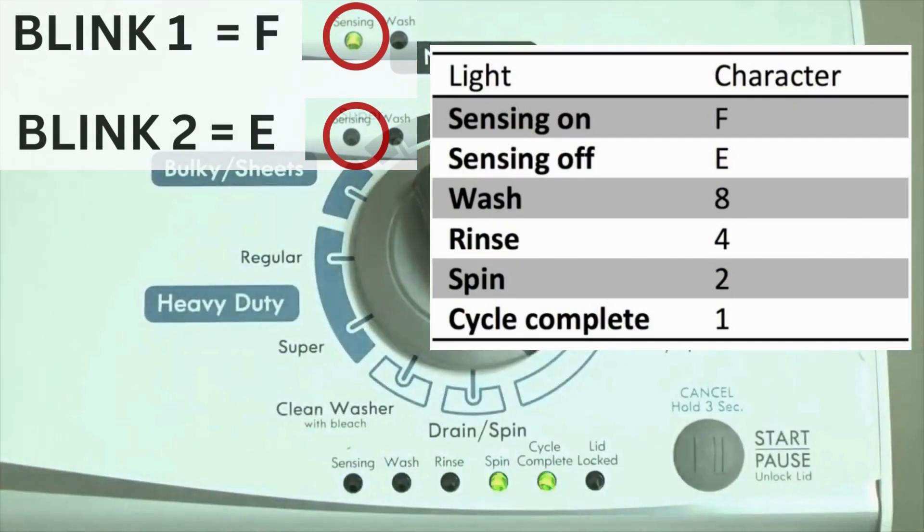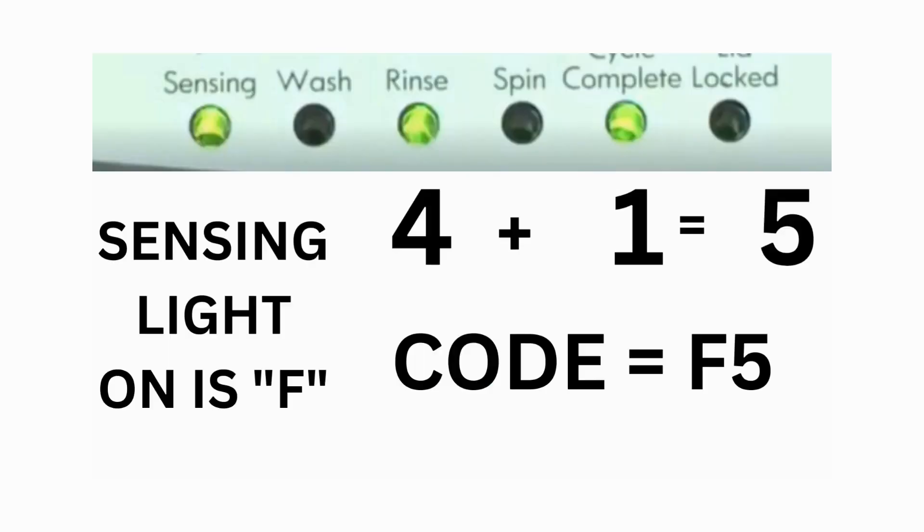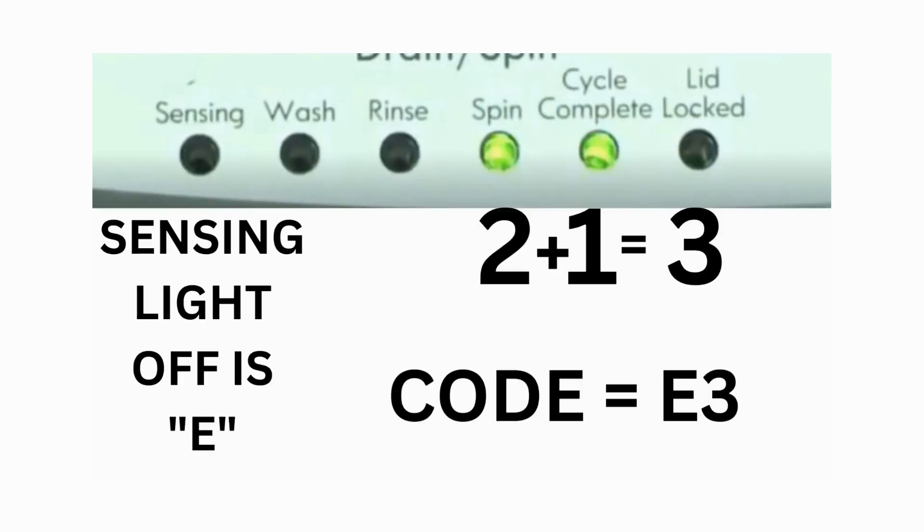Which lights are illuminated indicate the numbers. The sensing light on indicates the letter F; the sensing light off indicates E. For error code F5E3, when the sensing light is on, the rinse and the cycle complete lights are on — adding all 3 together equals 5. This means the first part of the code is F5. Then, on the other flash of lights, the sensing light is off, but the spin and the cycle complete lights are on. Adding them together makes 3, so the second part of the code would be E3.